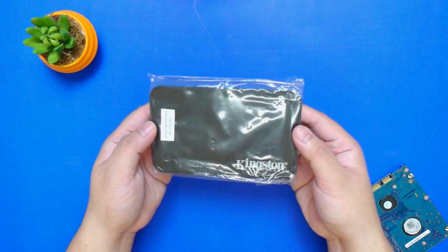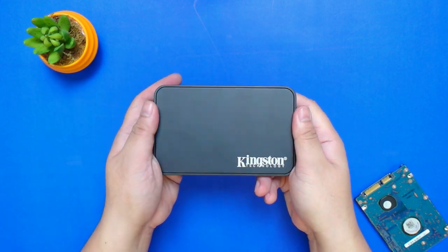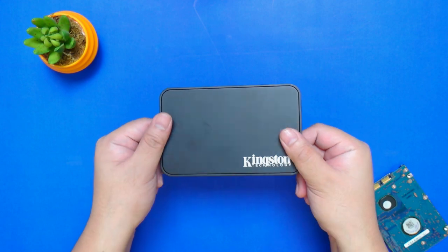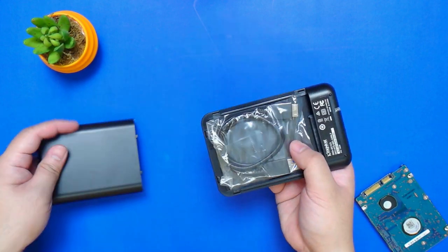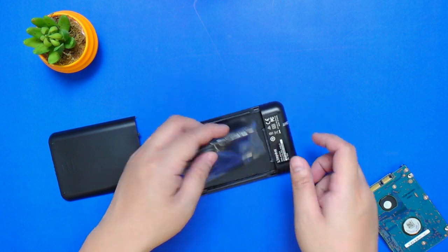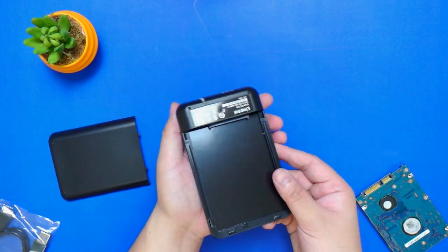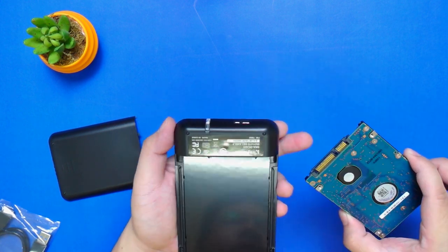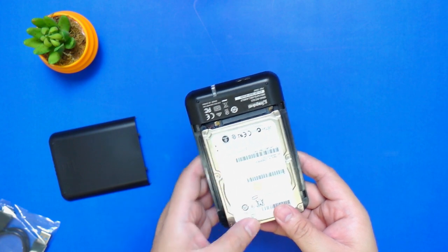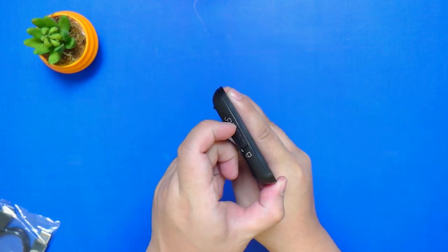Let's take a closer look at the included USB 3.0 enclosure. The design and construction are quite basic — it's made of hard plastic material with the Kingston logo in front. At the back, it has a sliding mechanism for the cover and inside it is the micro USB cable. Installing a hard disk inside this is very straightforward. You just have to line up the connections inside the enclosure with the connections of the hard drive, slide the hard disk inside, make sure it's secure, pop the cover back, lock it, and you're all set.